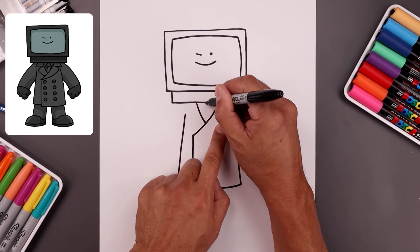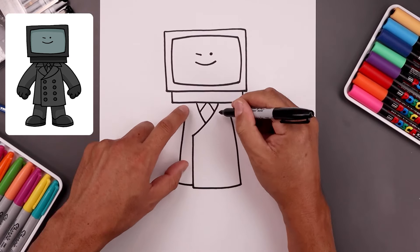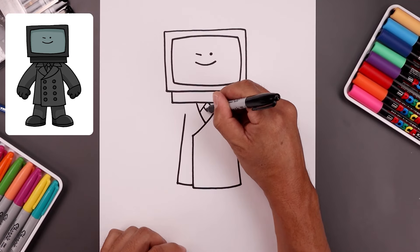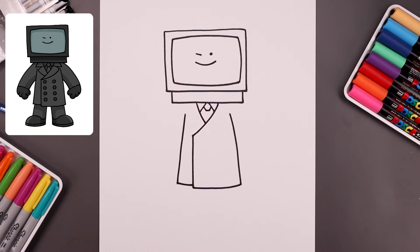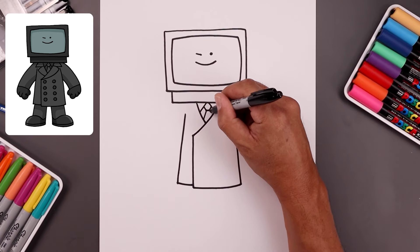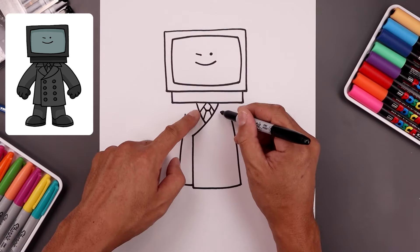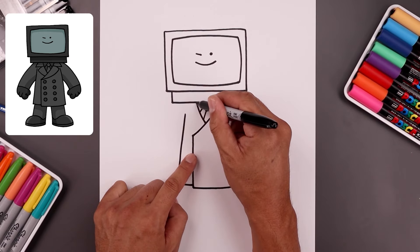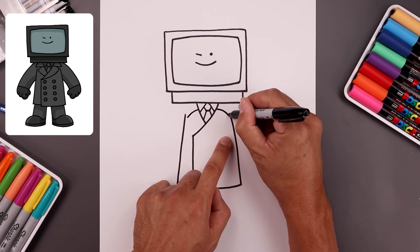Let's add the shirt collar leaving a gap in the center — angle this down and out on both sides. Let's draw on the tie from the side: come down and in, close off the bottom with a straight line. From the bottom corners of the knot, angle the tie coming down and then out. Let's draw the bottom half of the collar — from the top of the left line, step down, bend this out and then down. Do the same thing on the right.